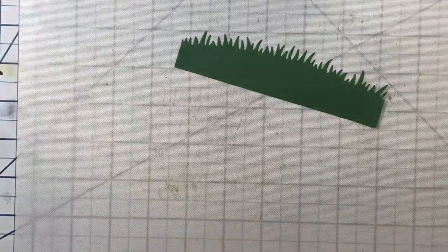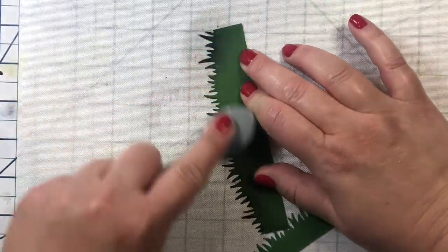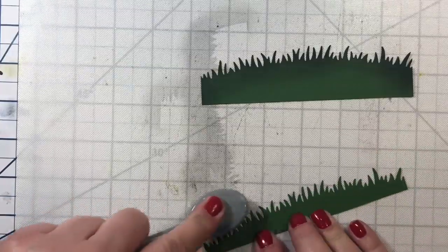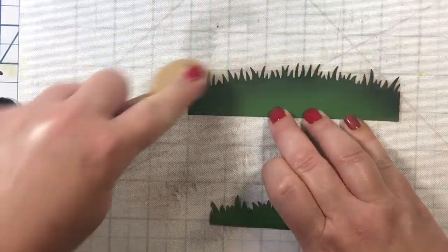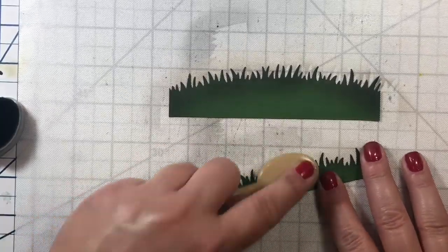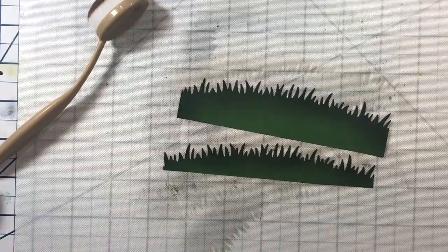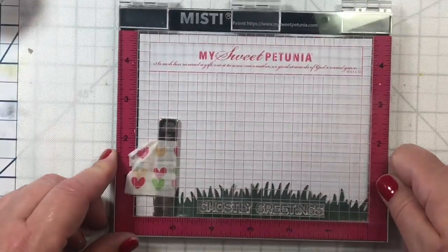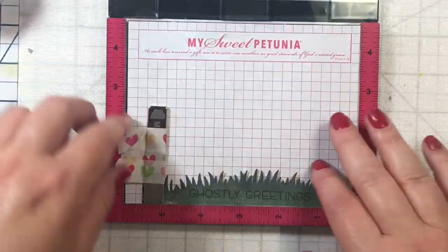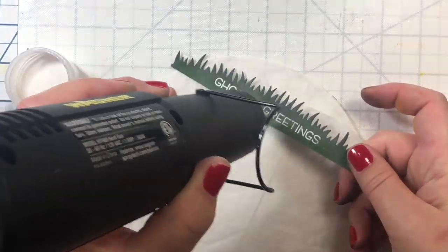The idea is that once upon a time he was white, but he died and got all dirty — this is what he looks like as an undead Yeti. I took the die cut from the die set and cut him out. Now for the foreground: these are little grassy hills dies cut out of noble fur cardstock, and I'm adding some black along the top to make it look like it's being illuminated by the nighttime glow. We'll have two different layers of grass. We'll put our sentiment on the thinner row of grass — it's going to say 'Ghostly Greetings' — stamped with Versamark ink, white embossing powder, and heat set.